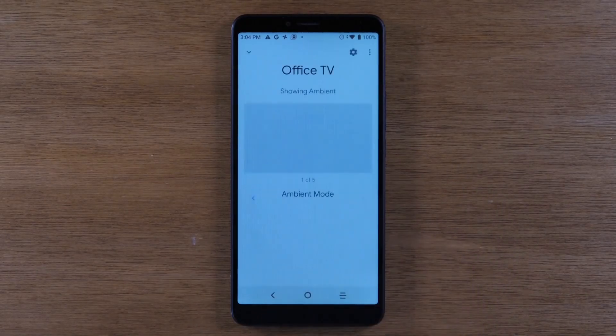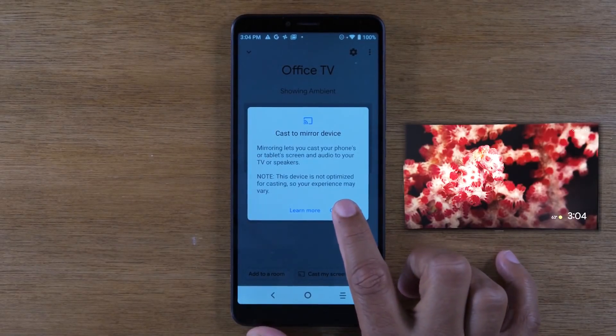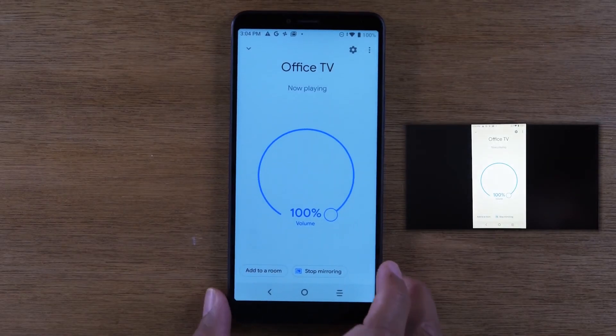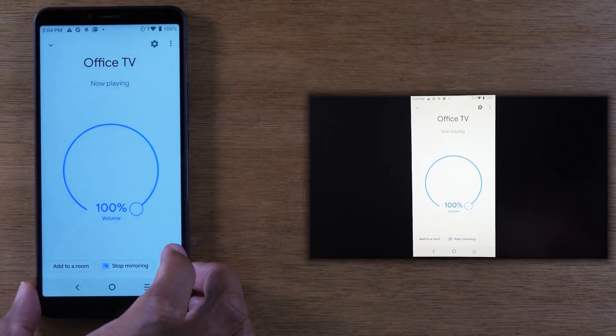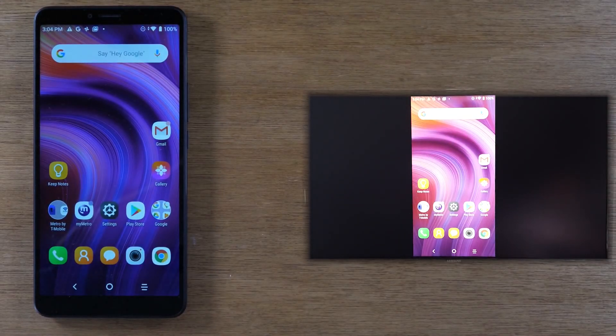I'm going to click on Office TV — not the first one but the second one — tap there, and then at the bottom of the screen I'm going to click on 'Cast my screen.' When you tap 'Cast my screen,' hit it again, and then you will see it now playing on the TV. So now anything you do on the phone you're going to see on the TV.